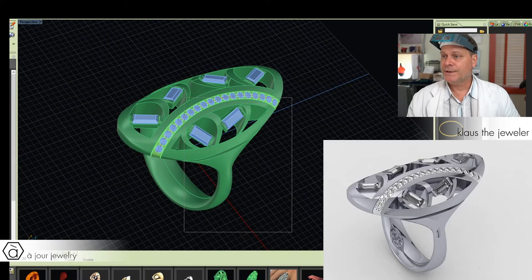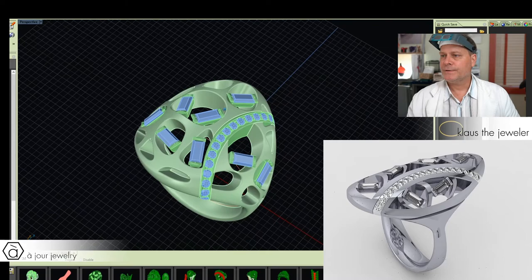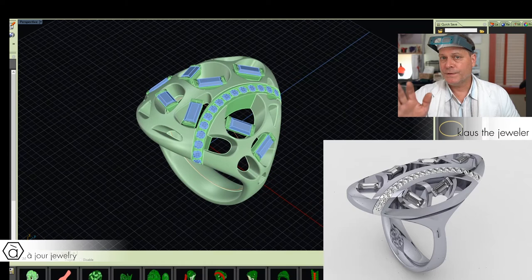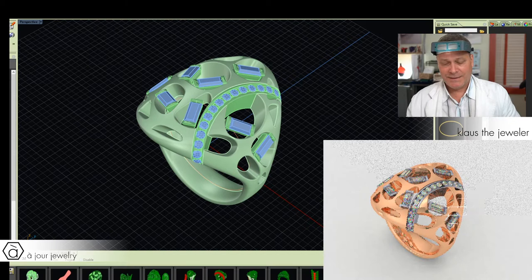The next thing I did was this ring here — again, a very contemporary design. It was again for the index finger, but later she changed fingers. She wanted to go back to her ring finger. So let's throw up a render for this here. And she wanted it in rose gold.